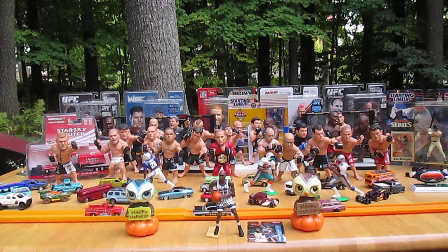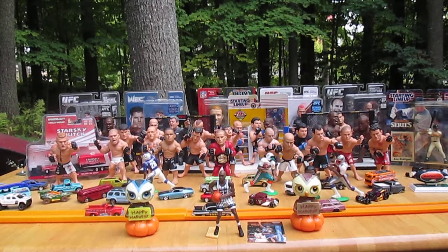Thanks so much for tuning in to Timmy's 10 again. You just watched us open a Kenner Starting Lineup from 1996 NBA — Shaquille O'Neal, a.k.a. Shaq. Please subscribe to Timmy's 10 again.